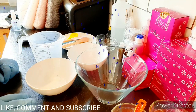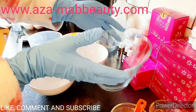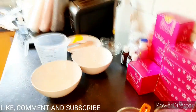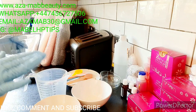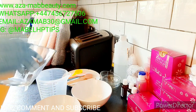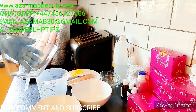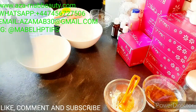I'm going to start the video now. This is where I'm going to put everything. As you can see, I've got so many orders I'm working on right now. I need to mix this as quickly as I can so I can include it and post it as well.